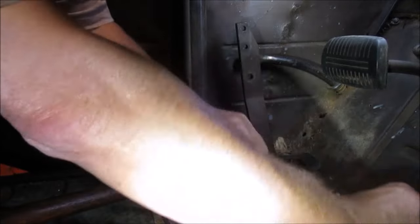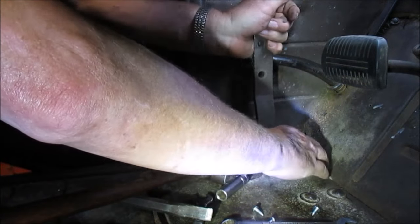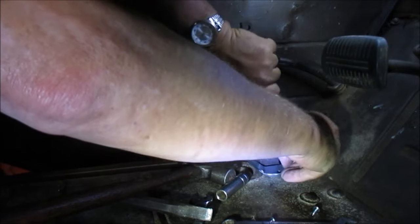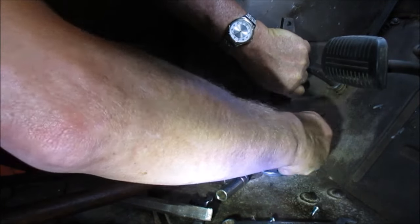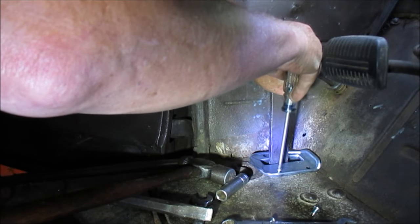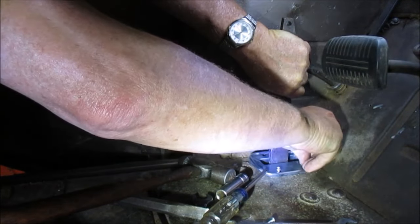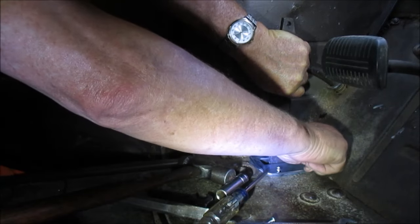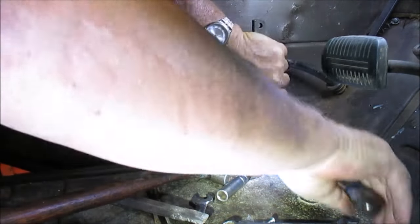Actually, when I ran the drill down through it I found the hole was already there, so we're good to go. Now we're going to put these on — these are the store-bought screws. Hope everything lines up. They're all tight.